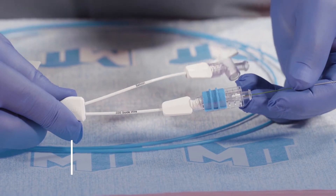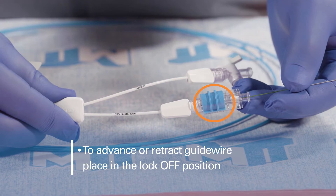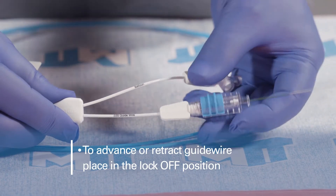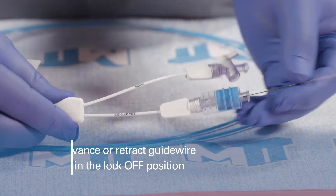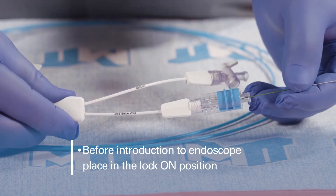The device comes with a guidewire lock located at the guidewire lure point. To advance or retract the guidewire, place this in the lock-off position. Before introduction to the endoscope, ensure it is in the lock-on position.